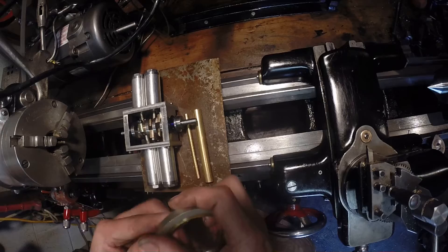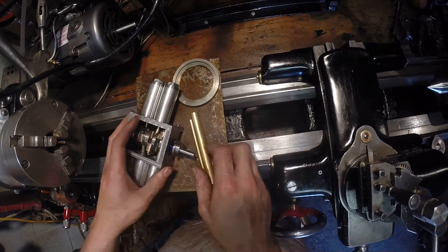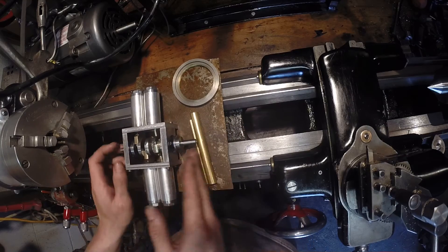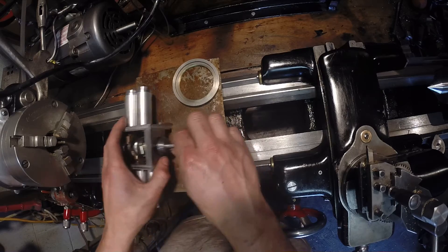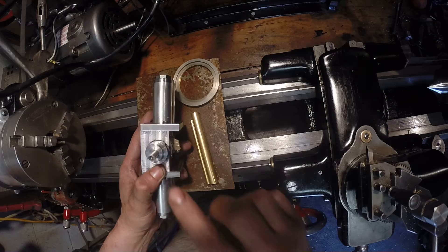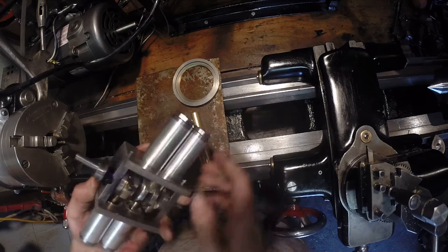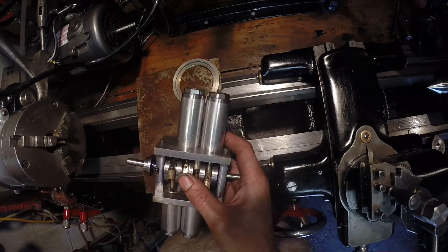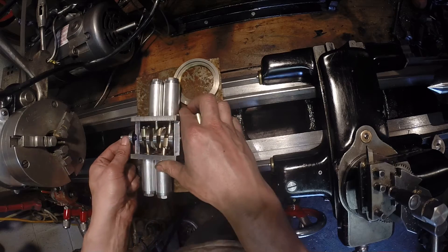Welcome back to the Small Machine Project. I'm not happy with this eccentric — it's taking up too much space, sticking out too much. I'm going to make another one where it goes in further, and instead of that type of set screw, it would be one that can go all the way down in there. Let me see if I have one of those.